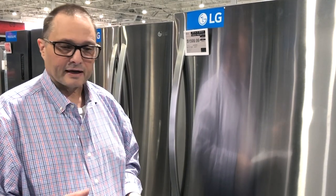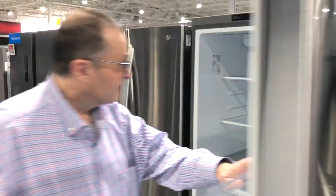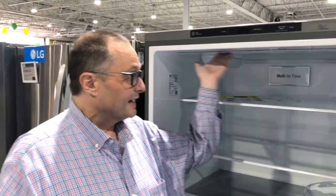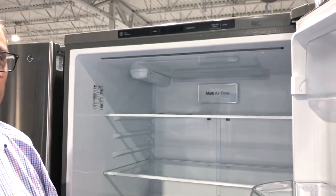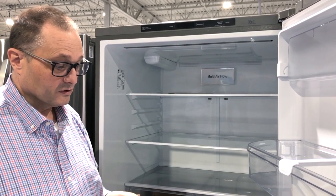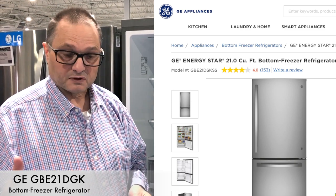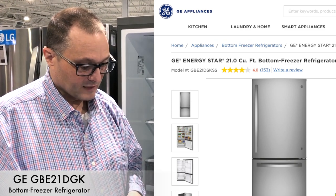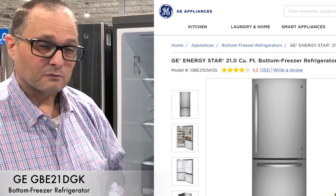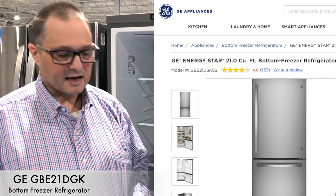Let me start with the first model and tell you some differences. GE — and I did all these prices based on stainless steel, so they'll probably be a little less if you get white or black. The GEs all have LED lighting, which is the most efficient way to light a refrigerator; it lasts a lot longer than old incandescent bulbs. This opening price point model sells for $1,169 and comes with an optional ice maker, so decide up front if you want one or not. You can always add one later, but it's less expensive to buy it with the ice maker included.